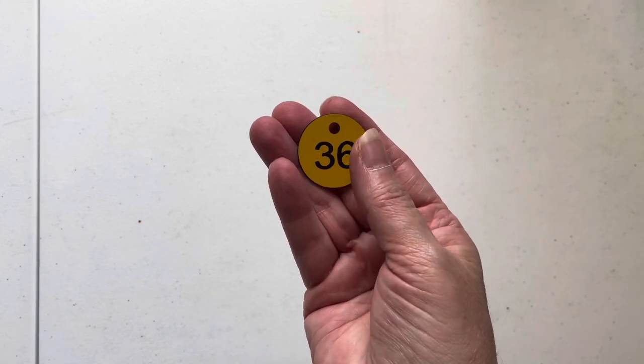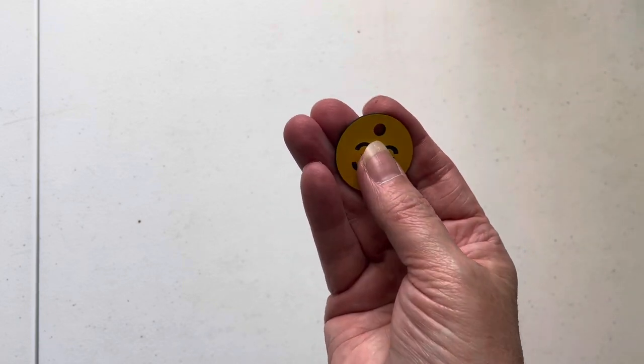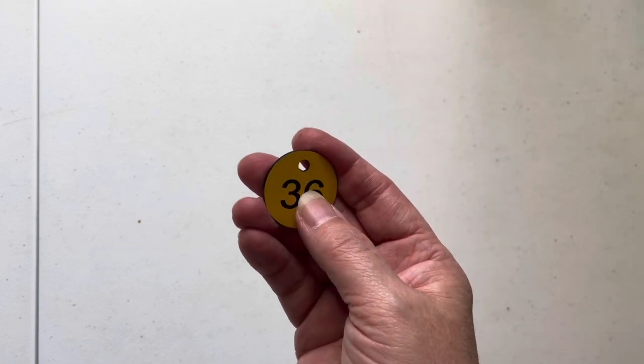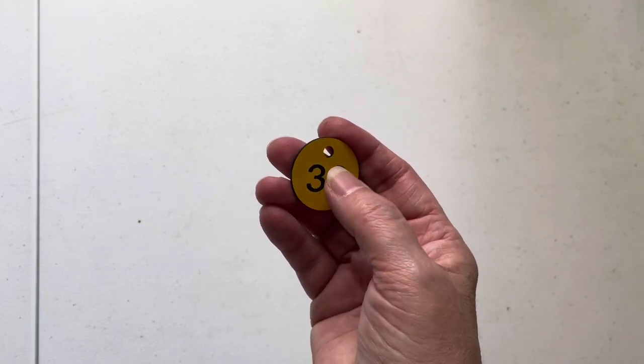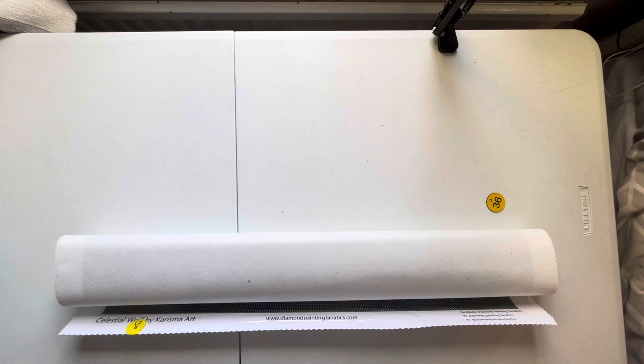Bear with me for two minutes while I go into my stash — some are in a cupboard, some are in a drawer — for my premium kits. Let me go find number 36; I'll be back in a second and we'll look at it together. Okay, I'm back with a canvas and I couldn't be more excited. This is a canvas from Diamond Painting Fanatics!